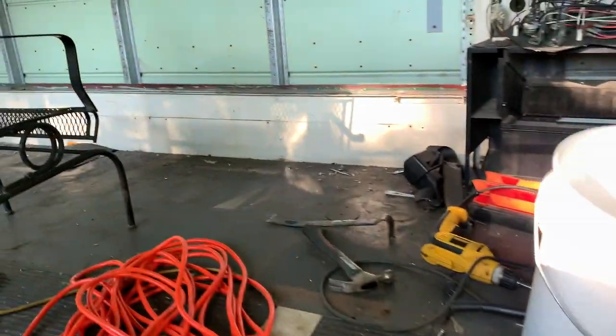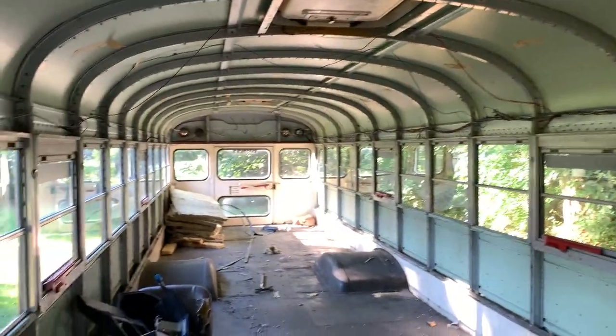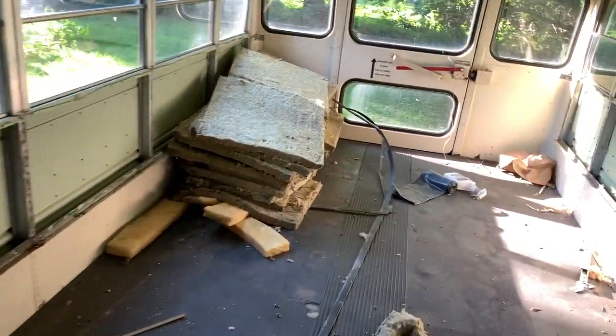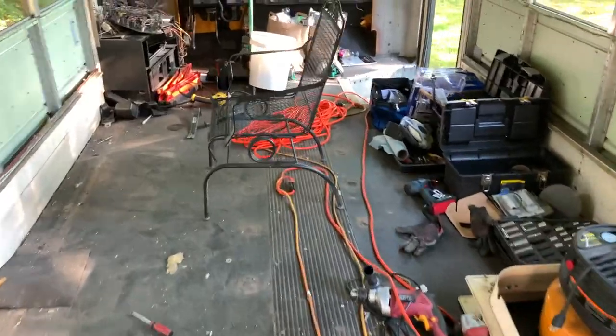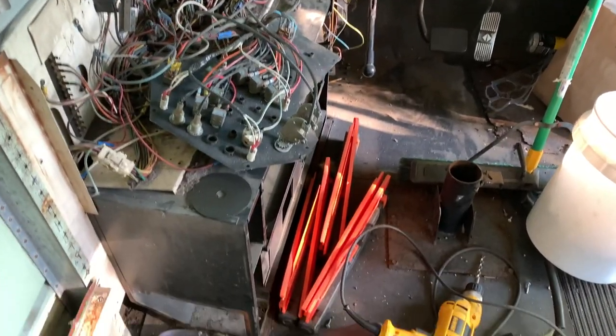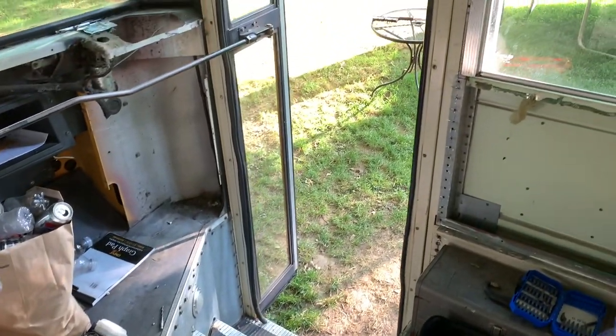Let me go ahead and show you the inside of the bus. As we come in, you'll notice it's a lot more echoey in here because everything wall and ceiling related is gone. Finally got it all wrapped up, finally got all the panels down, took off all the side panels — there's the insulation from the walls and we got it all done. Next, we're going to tear up this floor, take a look at what's under there, and work on that in a future video.